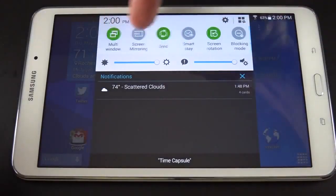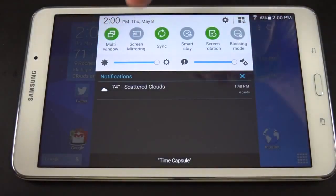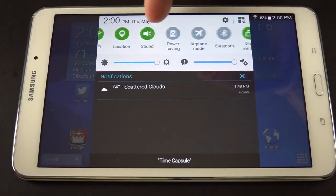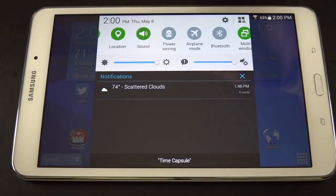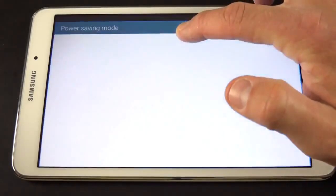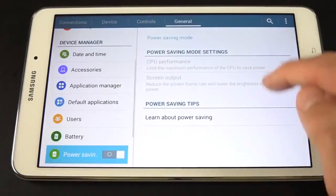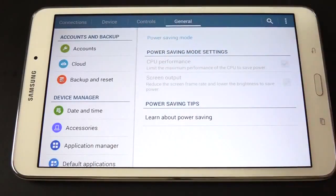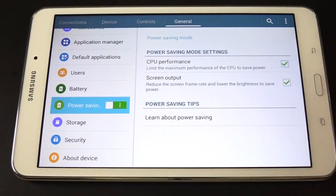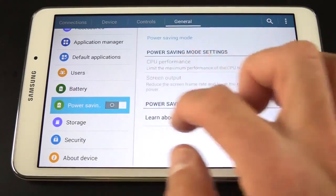We also have our drop-down shade with quick setting toggles, which are very useful. This is one of the great things about TouchWiz — you can quickly access often-used features such as Wi-Fi, your location, and your sound controls. You can tap on one to modify your sound, power saving mode, airplane mode, etc. If you want to get to these control panels, just tap and hold on them — it takes you right to the Settings panel where you can adjust them more precisely.